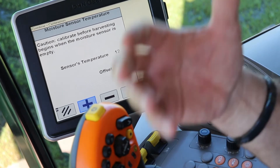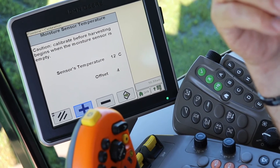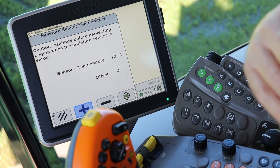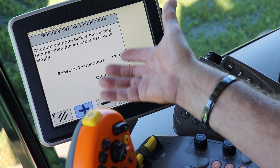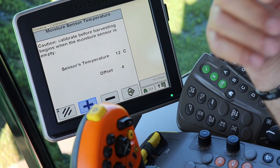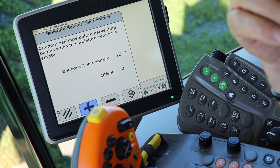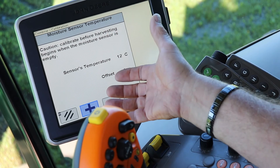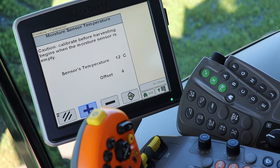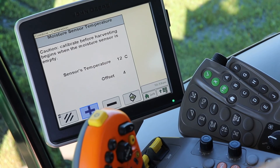Think about it — when you're sampling grain at home, you're measuring moisture and checking the temperature of the grain. Well, this is the temperature-of-the-grain part, so it's a pretty important factor for accuracy in your moisture meter. Just FYI, in 2020 Deere went to the point where the machine does this automatically. But for anyone not running a brand new machine, this is something you have to do on all your S-series combines.